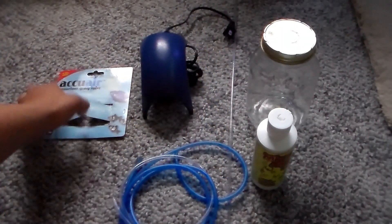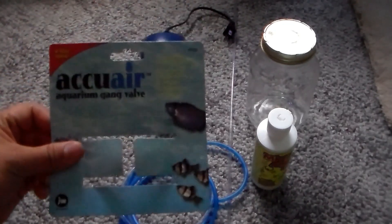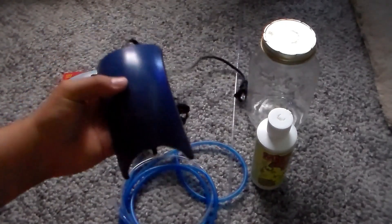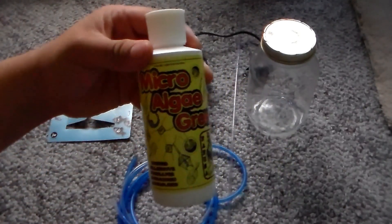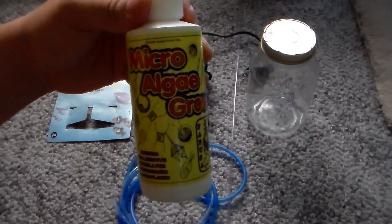So what you will need is some airline tubing, a crim gauge valve — this is just the box for it, but you do need them — a strong air pump, F2 fertilizer, and this is a micro algae grow made by Florida Aqua.